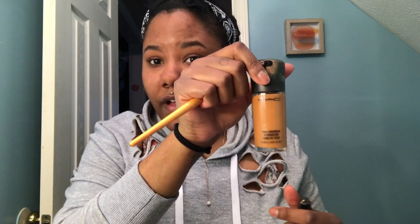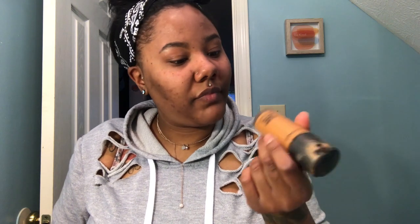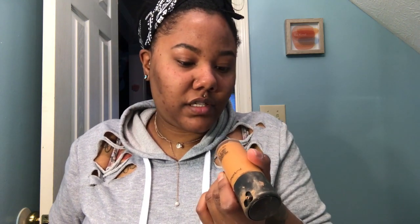So for my concealer — if you watched my last videos, this concealer is really light. I like to mix it with my light foundation color. This is MAC Pro Longwear; the foundation is in the color NW43 and the concealer is in the color NC42. I wouldn't recommend myself getting these two. So I'm just going to do my concealer and then fix these brows, because this one is messed up. Just saying.